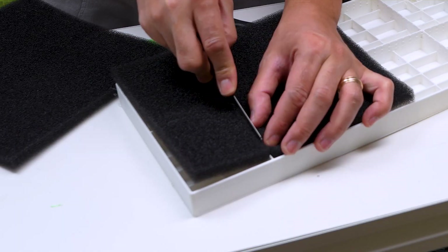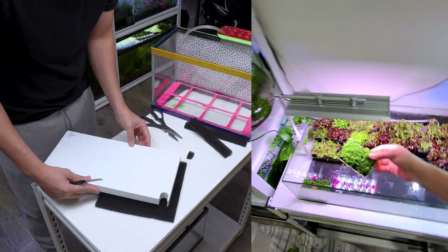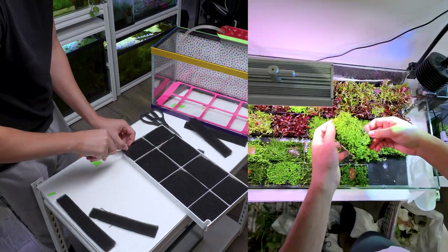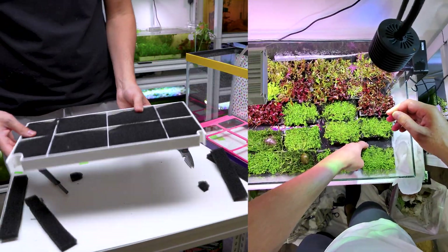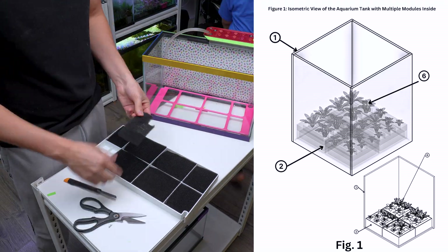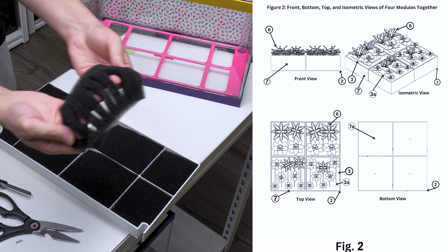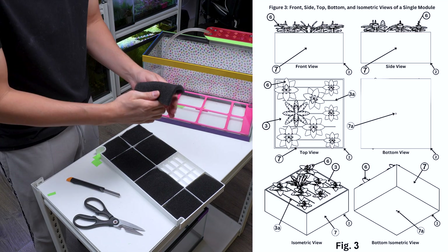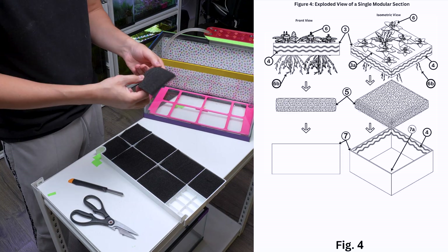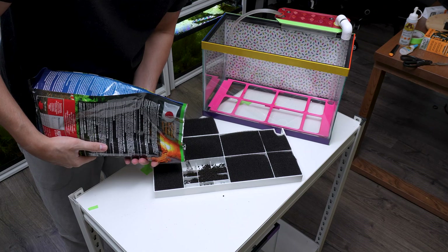To assemble the modular aquatic planting system, I cut aquarium-safe sponge to fit as a lid for the 3D printed container. What's great about this system is that it doesn't have to be a single container — it can be made up of several planting modules. You can arrange the pieces any way you like, making it easy to set up and take care of your tank. As shown in my provisional patent, each planting module has a sponge layer on top with slits about half an inch apart. I filled the container halfway with substrate, which is necessary for plant growth.